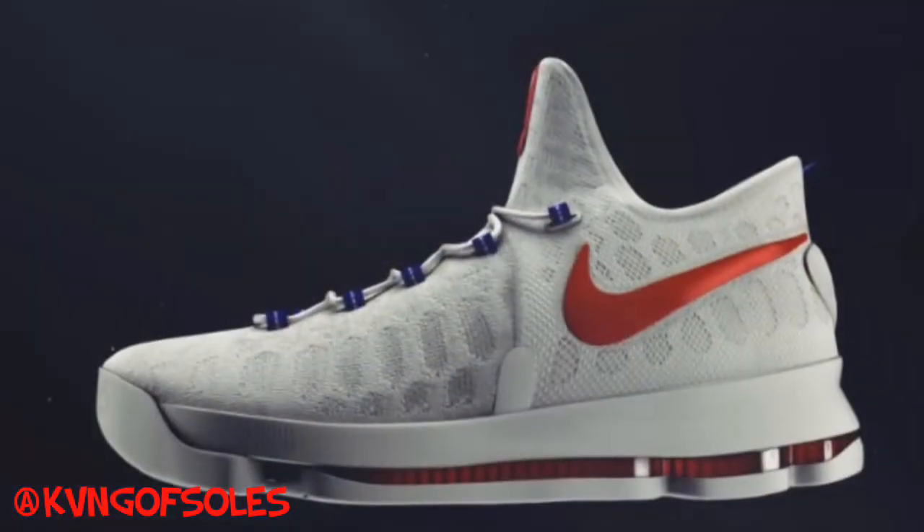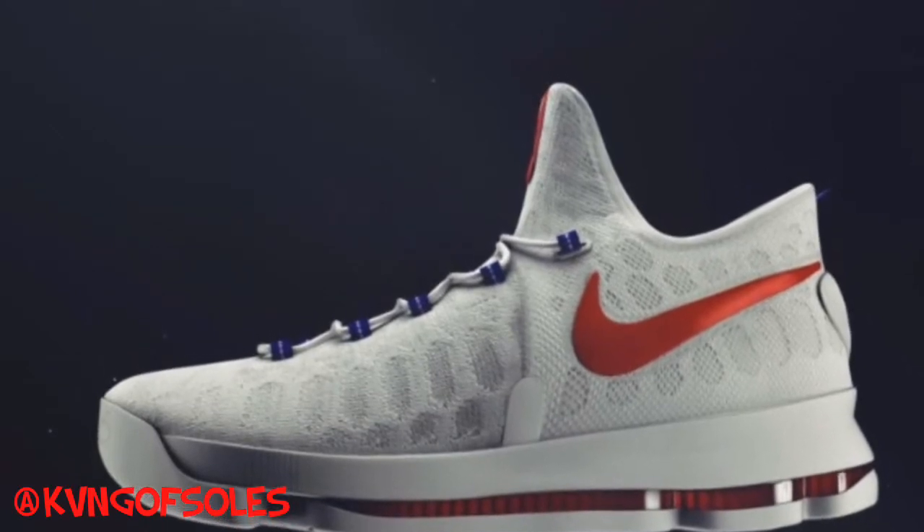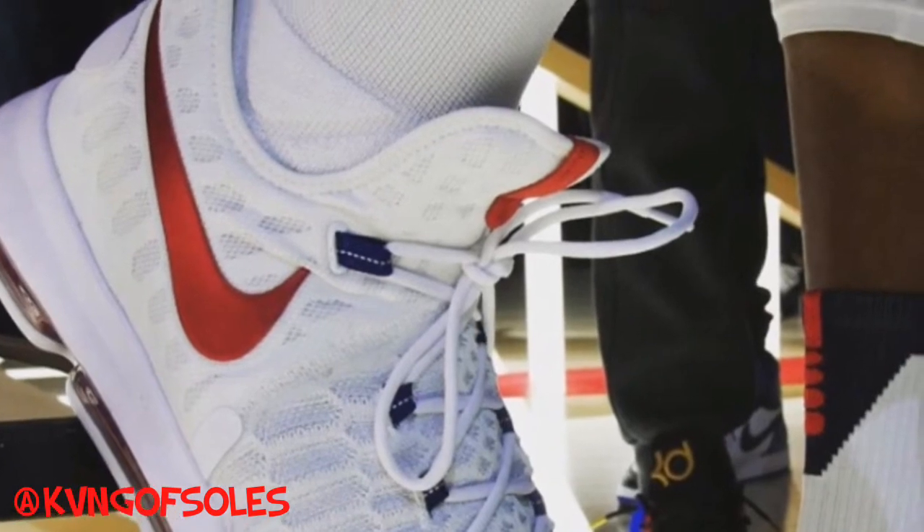We all know the KD9 pictures and everything has been out for a month, maybe even two months now, but I never gave a video of my initial thoughts on them. And honestly, I don't think they're that bad. They're a pretty dope shoe, and it really seems like in some colorways it will be dope. Right now, as you're seeing the KD9 USAs, I really think they're dope initially.